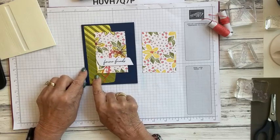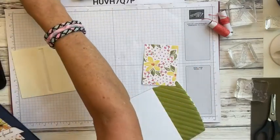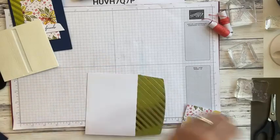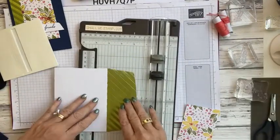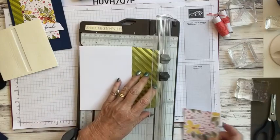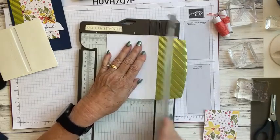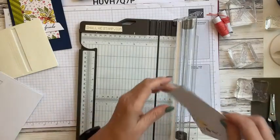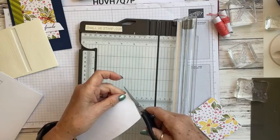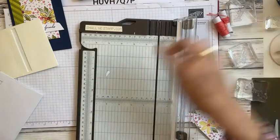We're going to cut off our envelope, so let's bring in the paper trimmer. We're going to cut right along the line where the green ends — we want that as part of the card. Line this up in our paper trimmer and cut that off. Now we've got little tabs here so we're just going to trim those with our paper snips — just snip them off, no big deal.